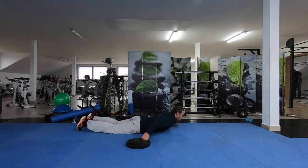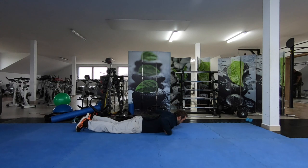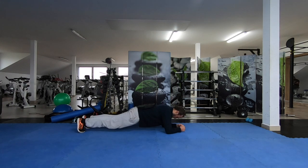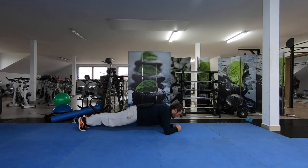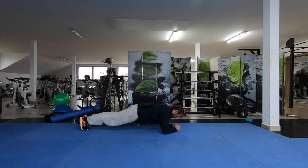Next one is for your body position on the board. When you're kiting you have to push to your harness, so it's a nice exercise for it. Put some weight on your back. 30-40 seconds you do it, then 30 seconds relax, 3 reps. At the end of the last rep you have to feel a bit of pain in your muscles, but not too much.